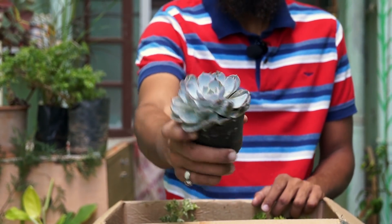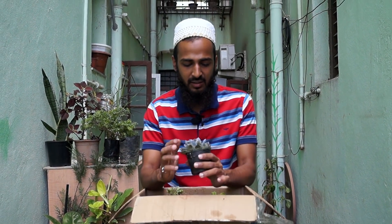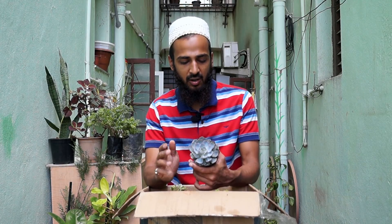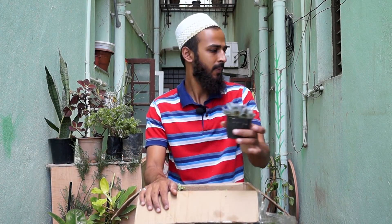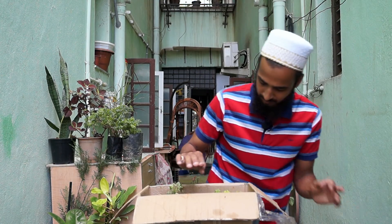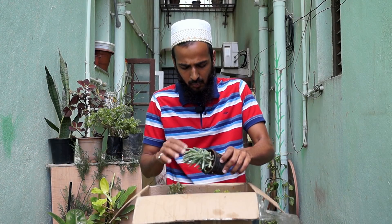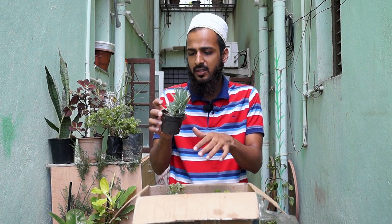Look at this guys — I am loving this plant. When I saw this I was like in love with it. This is an Echeveria, I guess. This is an Echeveria — I don't know the variety but it is an Echeveria rosa shape. I need to clean all the plants.